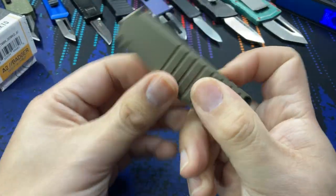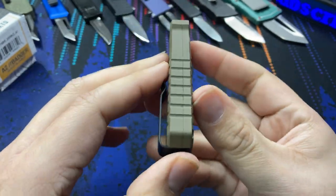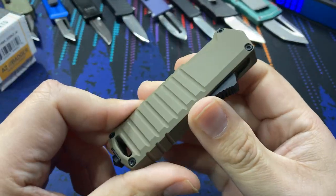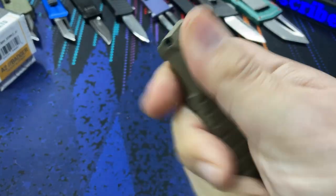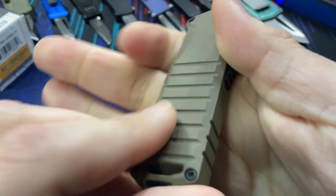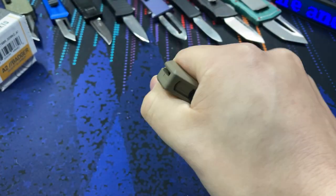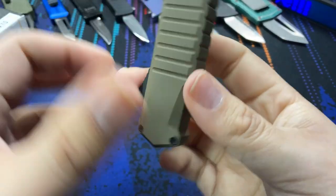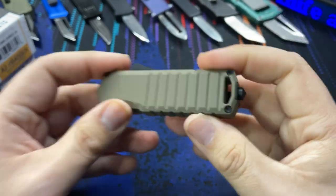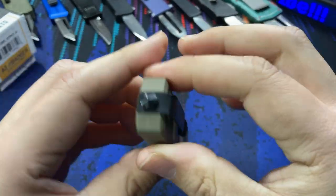What makes this knife different from so many other OTFs in the same style? When I first took it out of the box, the robustness was pretty impressive. We have aluminum handles with a coating — it doesn't have super texture but it does feel good, and there are machined grooves so you can get a pretty good grip on the knife. I do like the colors they offer.